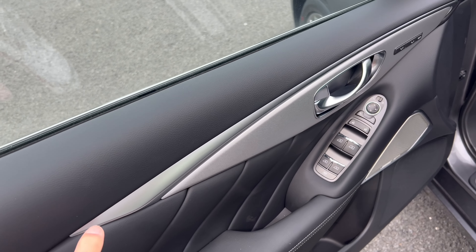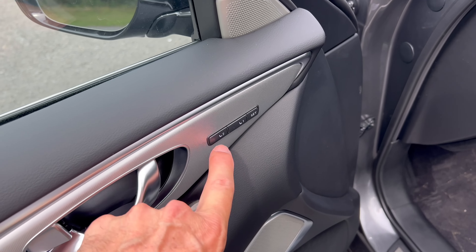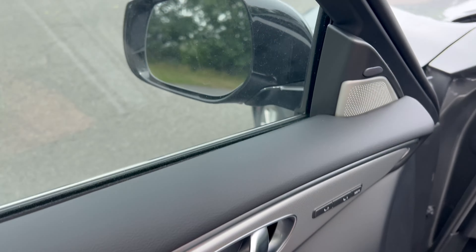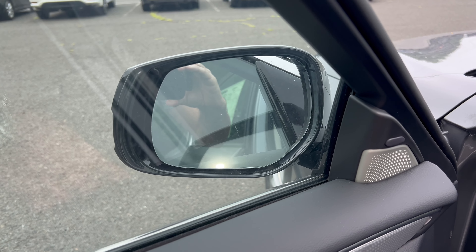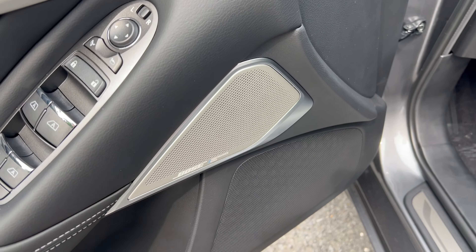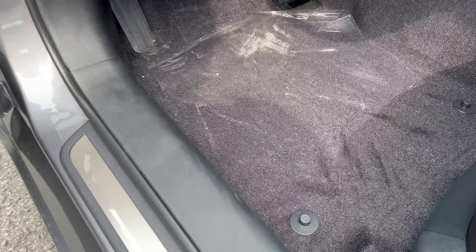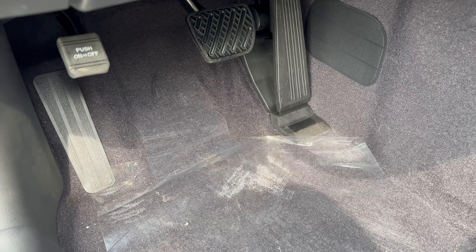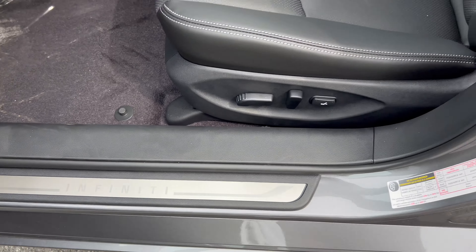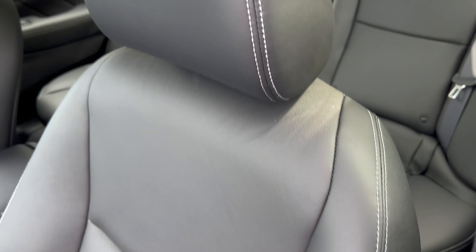Starting with the driver door panel, we go soft touch all the way across the top, silver/gray trim, chrome door handle, two memory seat settings, a nice soft armrest with graphite leather insert, flat black switch gear, and power folding mirrors. There's a large door pocket below and the Bose Performance Sound System with 16 speakers. Moving in, there's a large dead pedal, brake and accelerator with push-on/push-off parking brake, Infinity aluminum door sill plates, and full power driver and front passenger seats in graphite leather with light gray stitching.